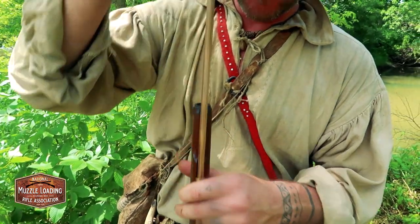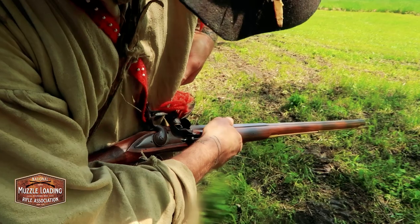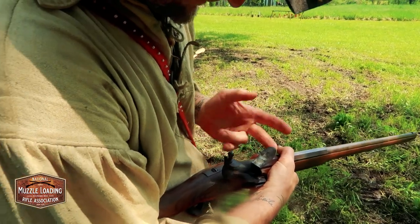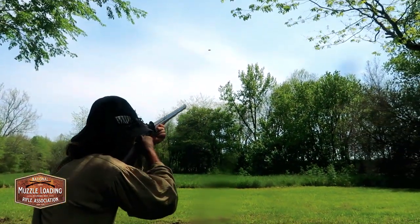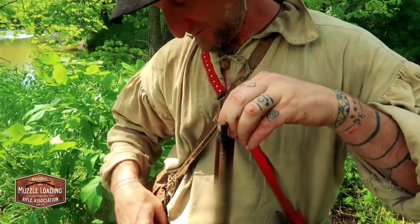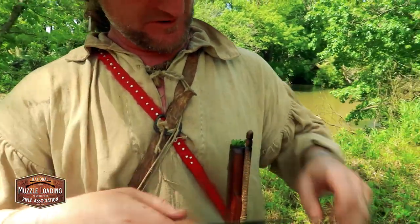Biggest turkey I ever killed in my life with a smoothbore, and I killed it with broadleaf plantain leaves — really. I made a shot and missed, so the next day I went out and still had it loaded like that. I thought, this thing's not gonna go off — it'll be a train wreck. But somehow, at about 12 yards, it killed him just dead.